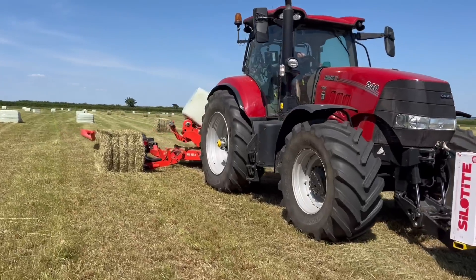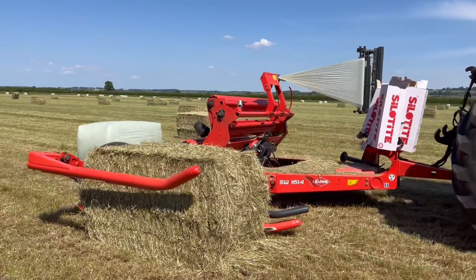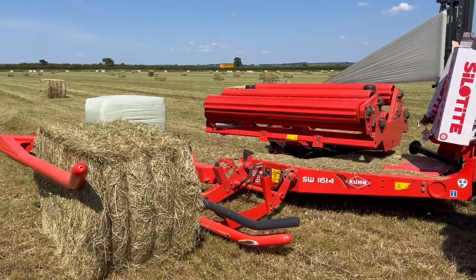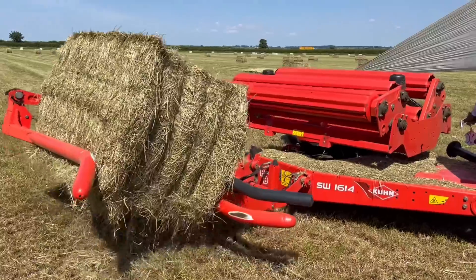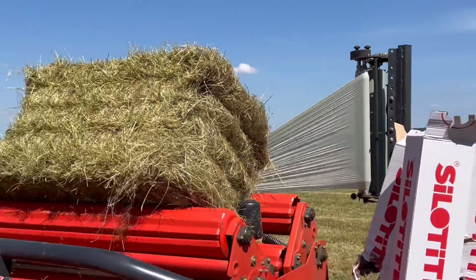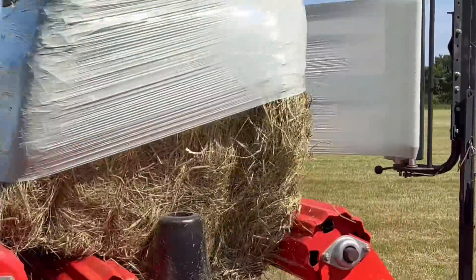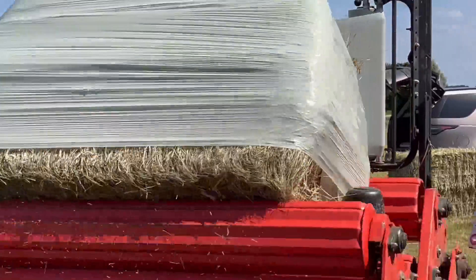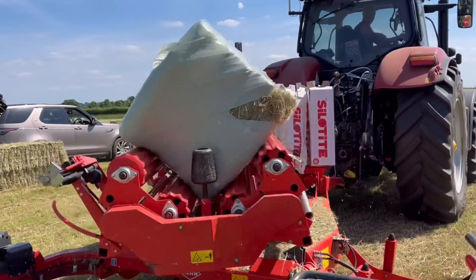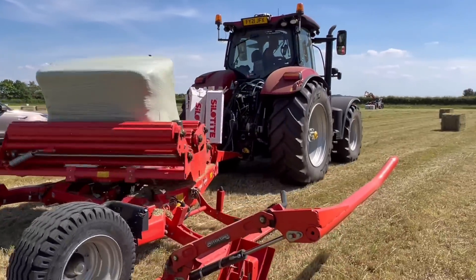The last job in the haylage process is wrapping them, and the same contractor does that. Here he's just picking another bale up, turning the bed round ready, squeezes it, then tips it on the bed. There's a roll of plastic — you can see it's drifted down there. We put eight layers on our bale, which is just a bit more plastic than normal. It gives us a bit more protection. Then he's making his way to the next bale.